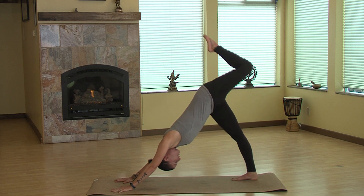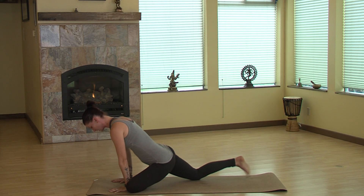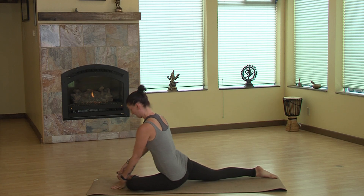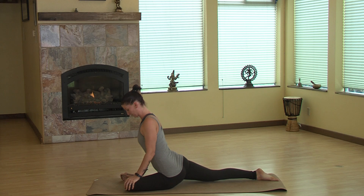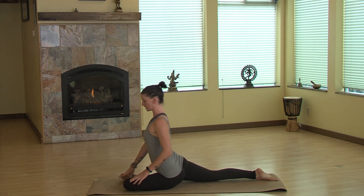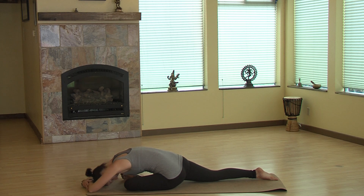We're going to extend that left leg — if you like the momentum, bring it through — extending the right leg out long and just squaring off that left foot, checking in with the hips. On an exhale, coming all the way down onto forearms, or you can extend the arms if you like, softening that forehead down to the mat.